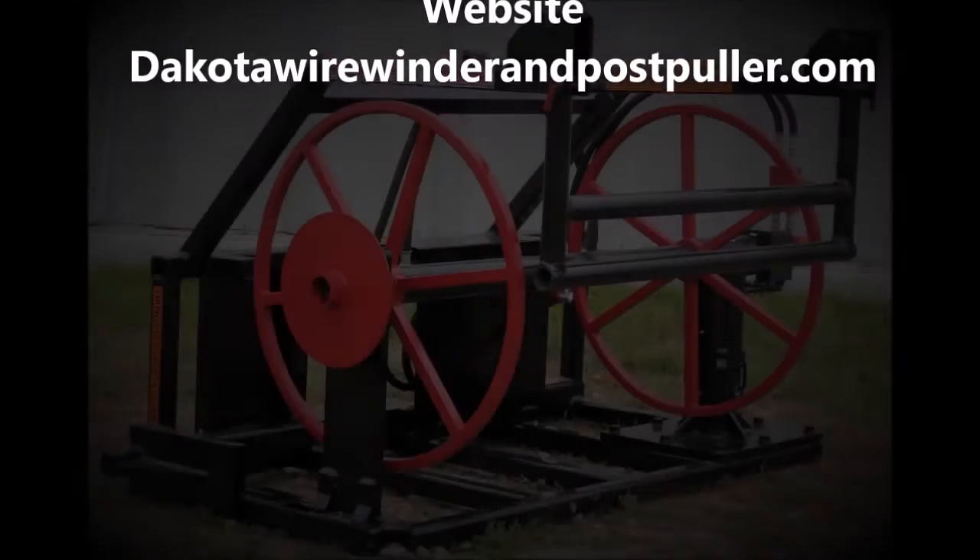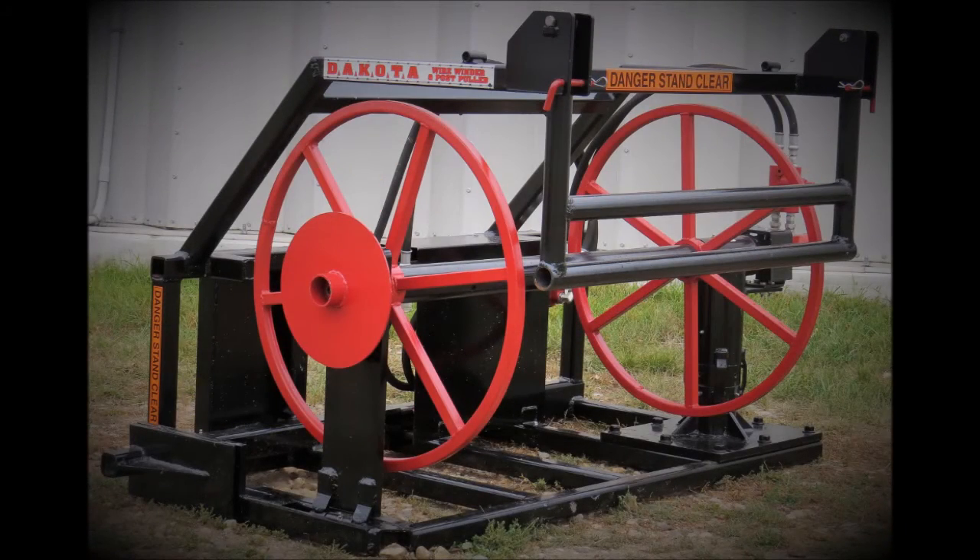Now we're going to turn into the wire to finish it up.